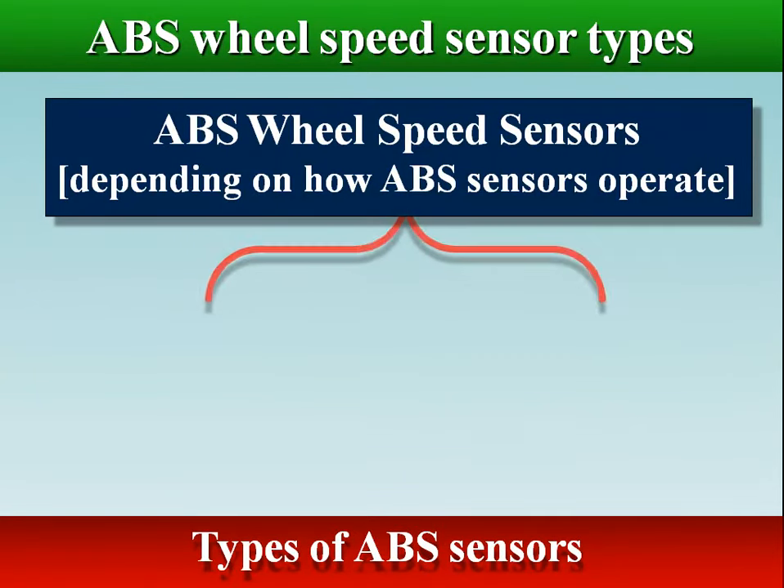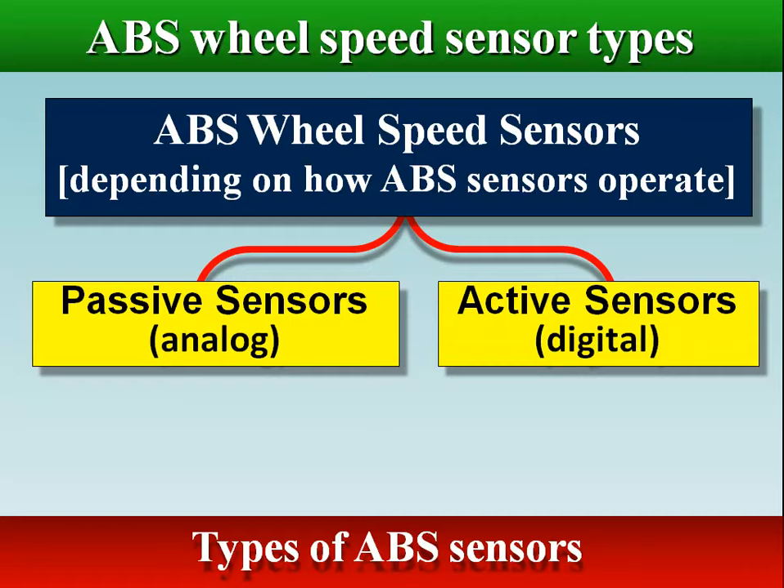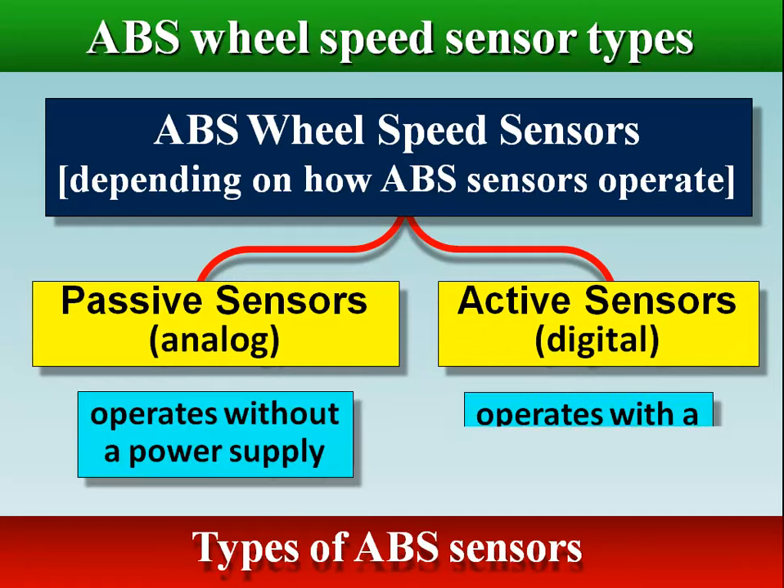Depending on how ABS sensors operate, they are classified into two different types: passive analog and active digital. Passive is without a power supply, and active is with a power supply.